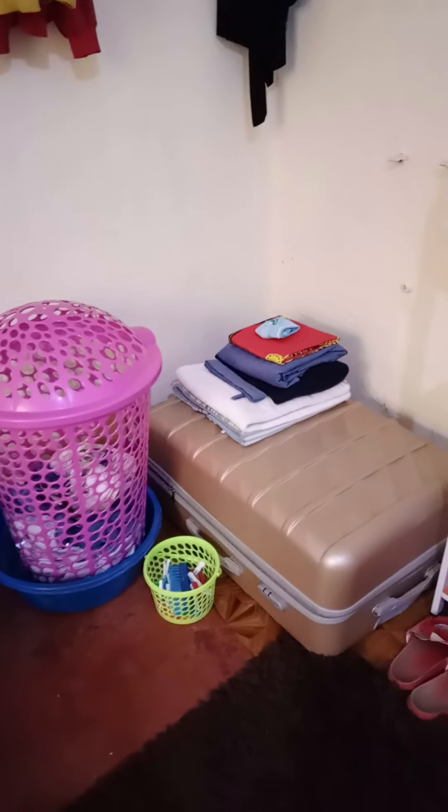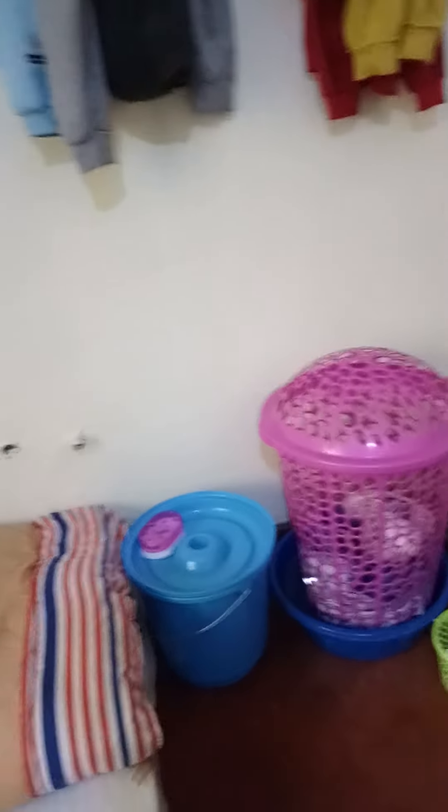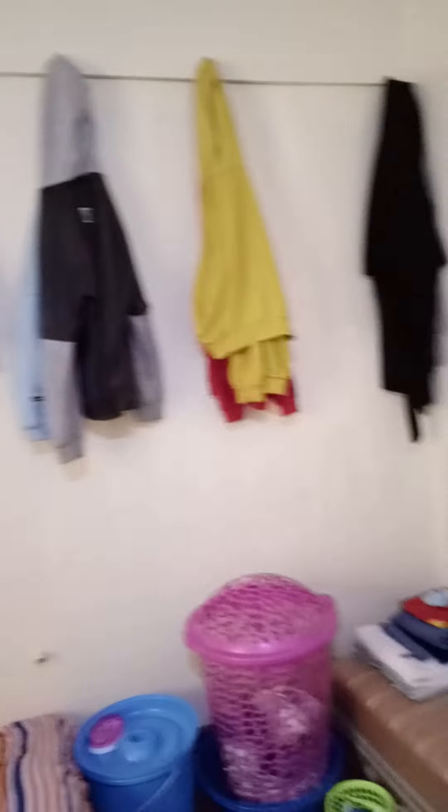This is my bag where I keep my clothes. There's stuff for pegs, my dustbin for clothes, my karai, my bucket for washing. Actually I've been in high school — I prefer washing in a bucket rather than a karai, I don't know why. So that's how I do it — I hang my hoodies by the hoods, that's how I hang them.